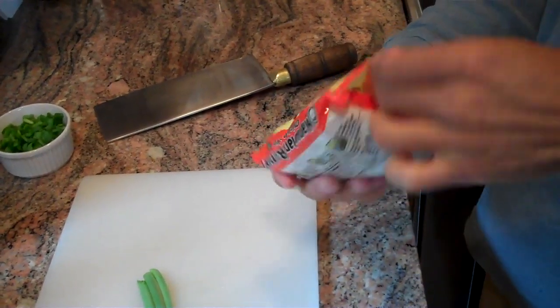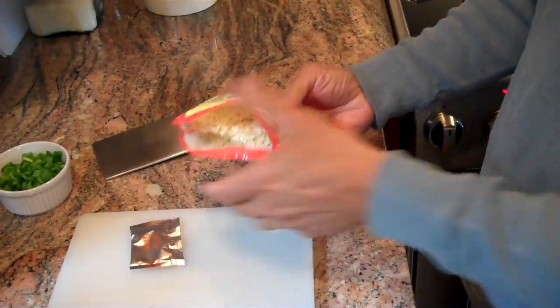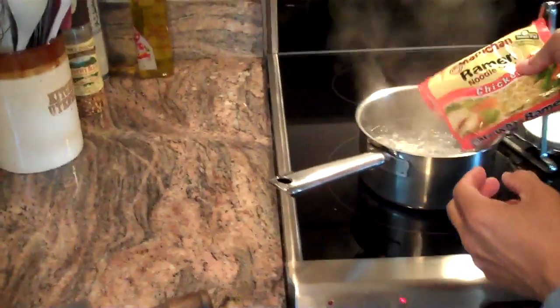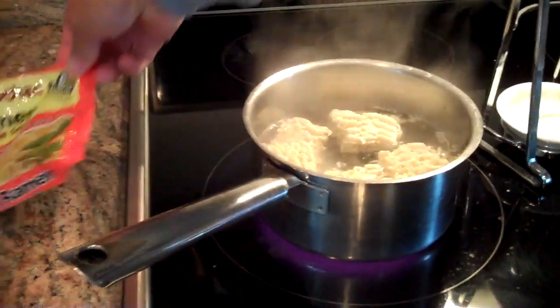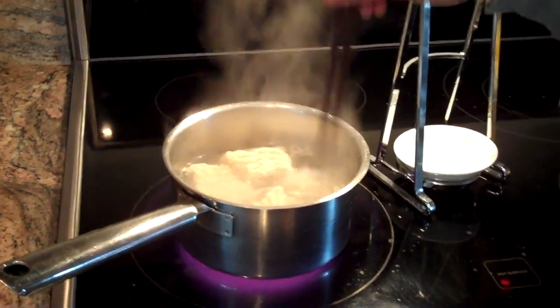So it makes a very interesting contrast. We'll start with a package of ramen noodles. We're not going to use the flavor packet this time. We'll just put those into some boiling water, just a couple of cups of boiling water, and we're going to let those cook for about two minutes.